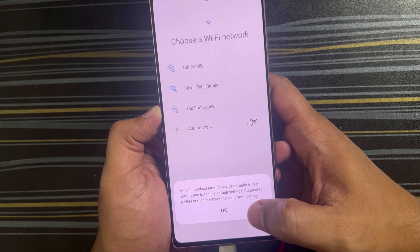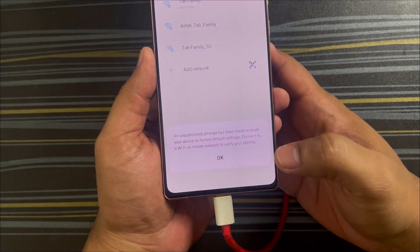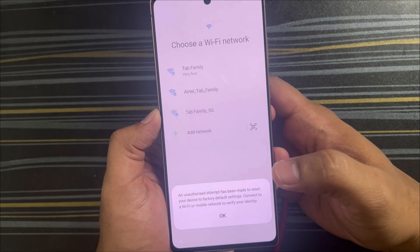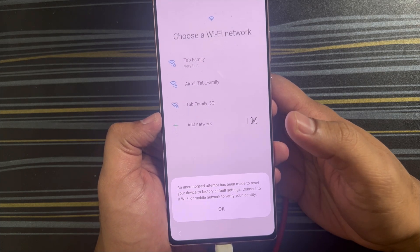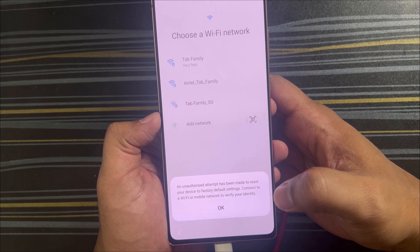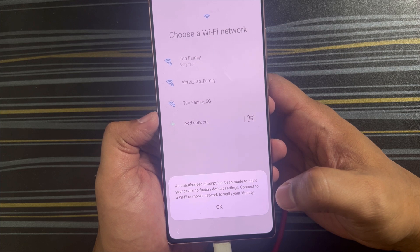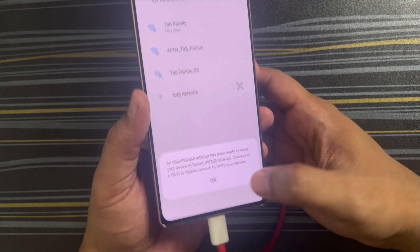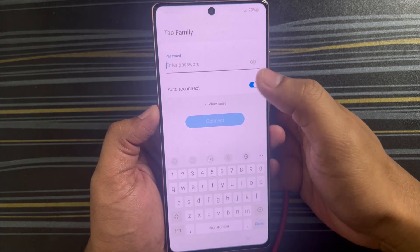We need to verify our identity. If you had previously connected your Gmail account to this phone, you will get this verification message. If you had not connected a Gmail account, you can directly reset with just a PIN. But if you were already logged into your Google account and had a PIN set which you've forgotten, you will definitely get this message.